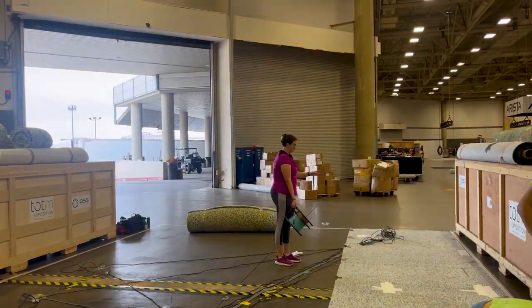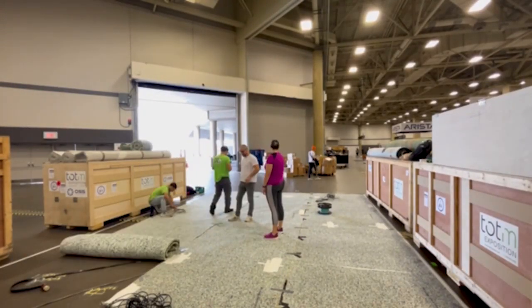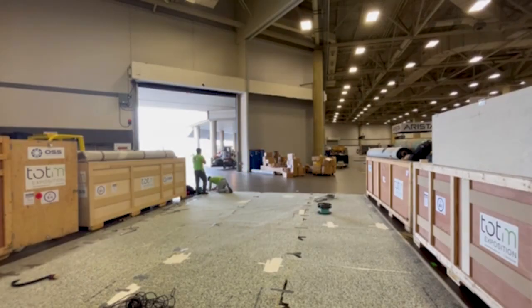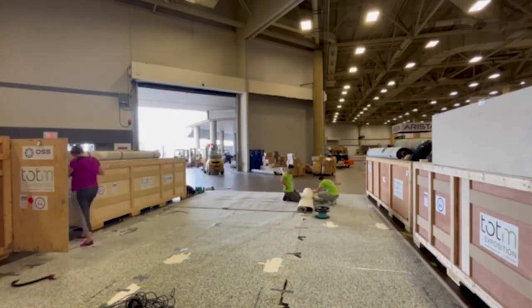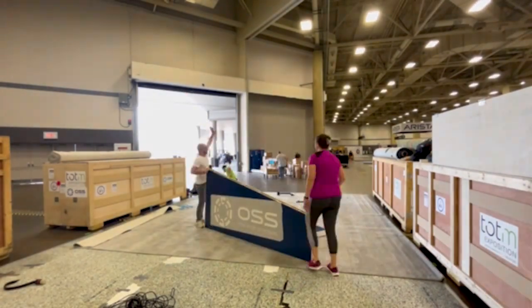However, this year my shipment to SC22 had to go straight to show site and my pallets wouldn't be arriving until the day after I arrived. This meant I had to put eight 50-foot ethernet cords in my checked luggage and bring them to the show with me so that I'd have them readily available when we got started.